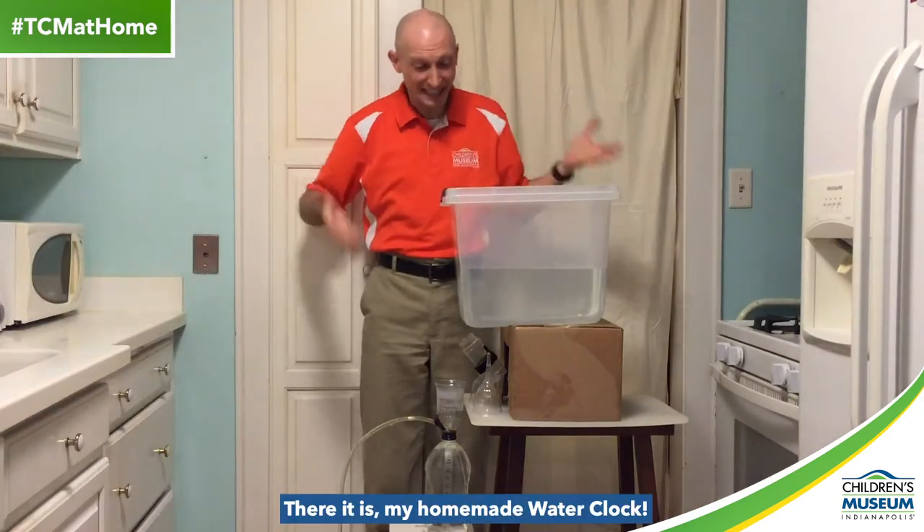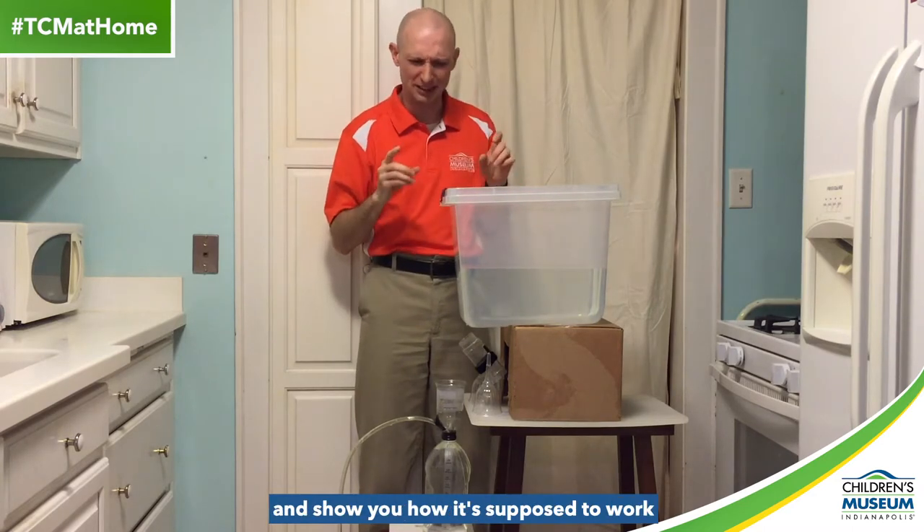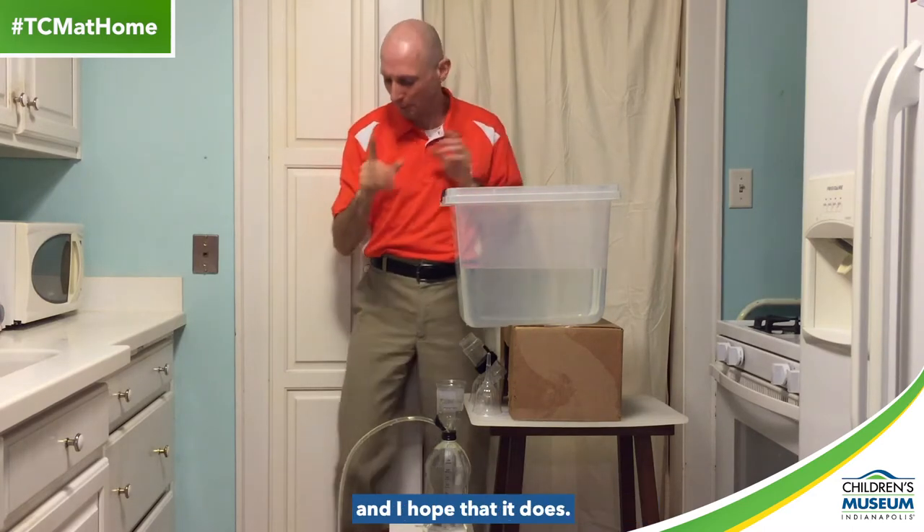Ta-da! There it is, my homemade water clock. So now let me take you on a tour of it and show you how it's supposed to work, and I hope that it does.